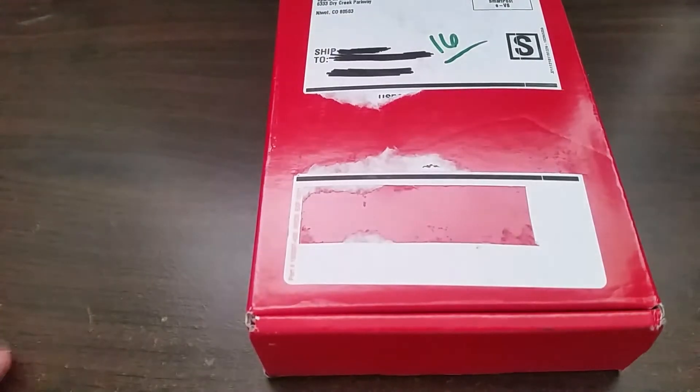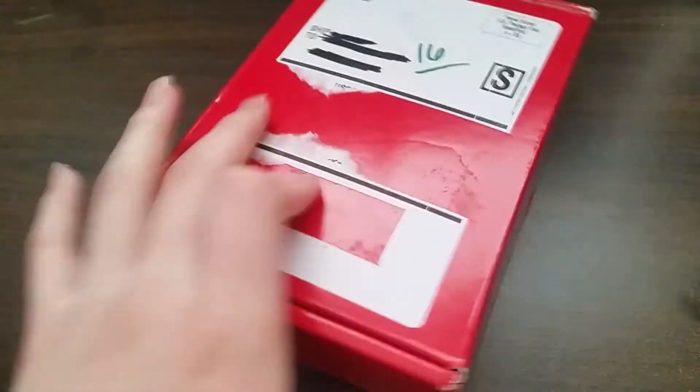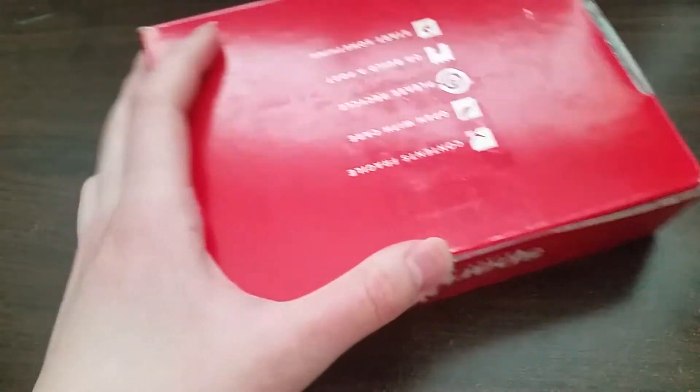Hey guys, it's me again — the guy that pretty much nobody knows. Today I'm just going to be unboxing the new Raspberry Pi Pico microcontroller.